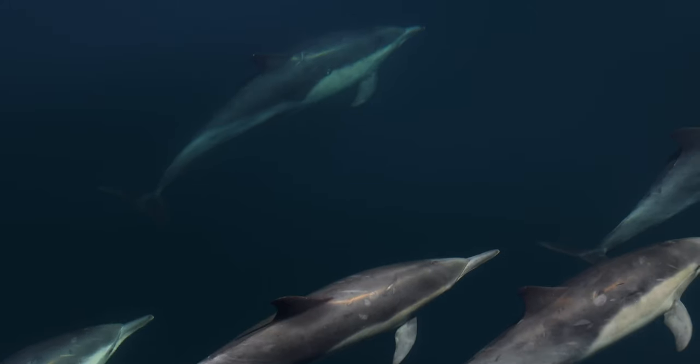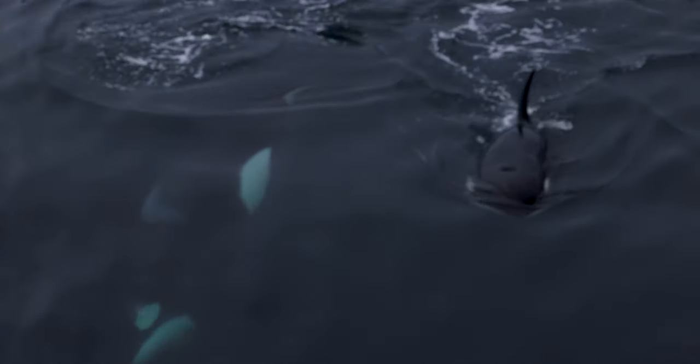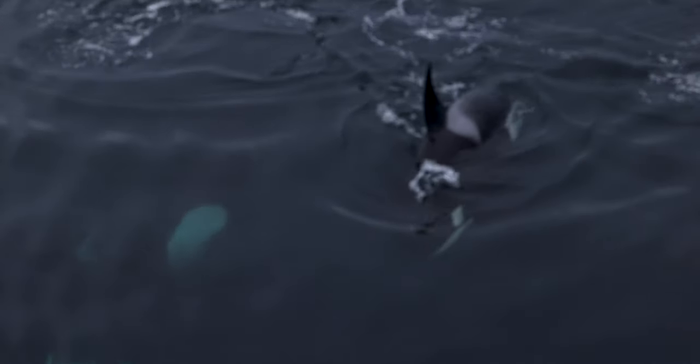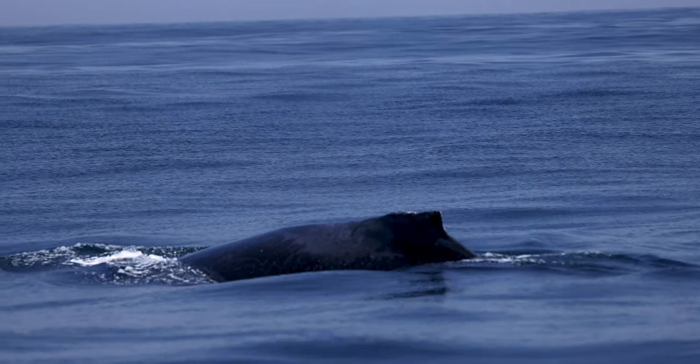Besides the extremely large file sizes that have made me buy terabytes and terabytes of storage, the only other issue I've run into with this camera is filming in glassy sea conditions. Those are obviously my favorite conditions to film in — when the ocean is glass smooth and you can really peer down into the water, giving you an intimate glimpse into the lives of whales, dolphins, and sharks. But for whatever reason, this camera struggles to track the subject in those glassy sea conditions, whether it be a killer whale, a common dolphin, or a humpback whale. It will continuously hunt to find a subject. If there's a little bit of texture on the water, it doesn't really have a problem at all.